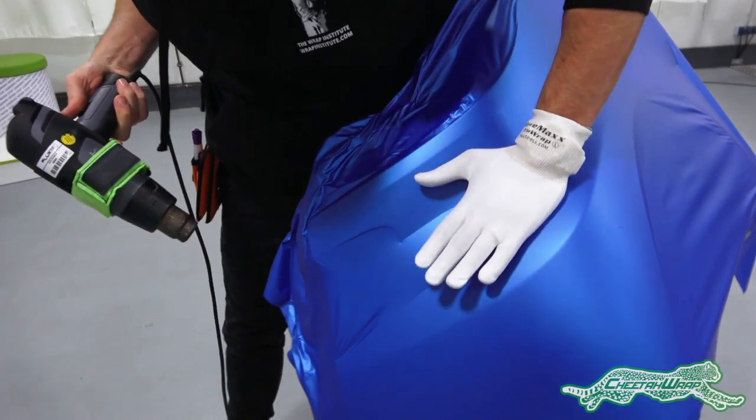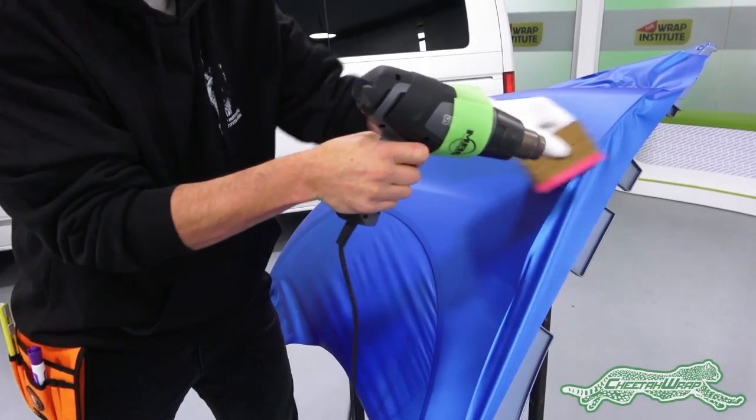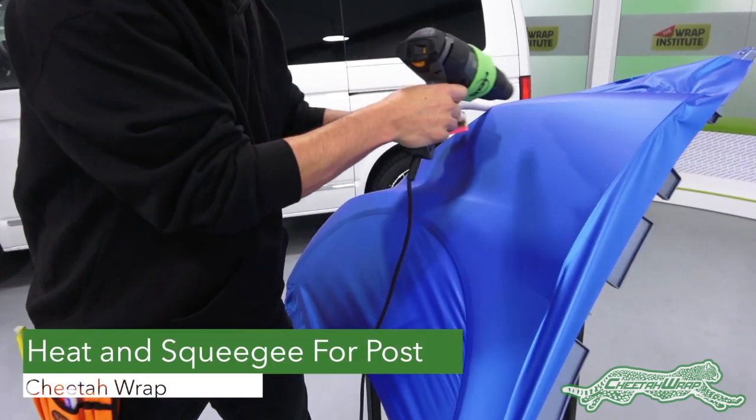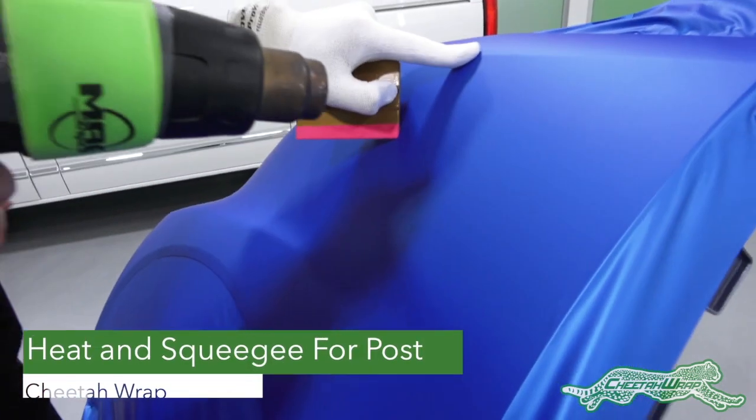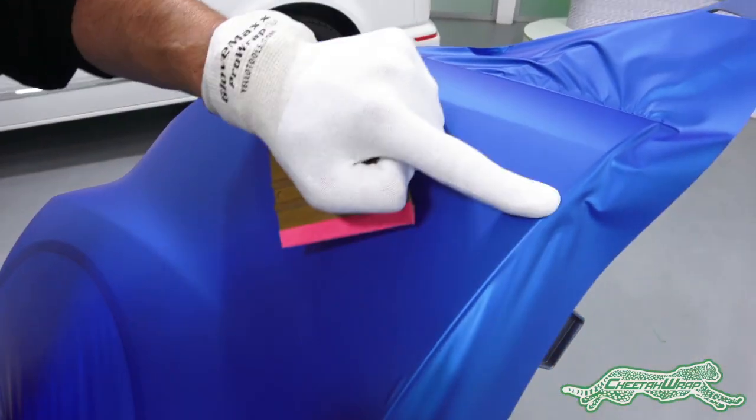Because an application glove is often used on these shapes, going over the area one more time with heat and a squeegee will apply the right pressure so the adhesive is fully set on the surface and all the air that can be left under the film with an application glove is pushed out.